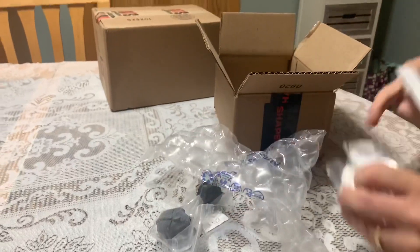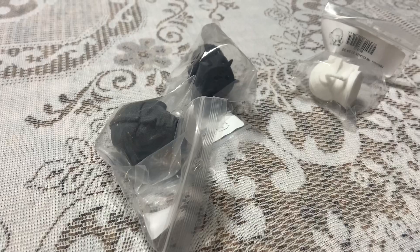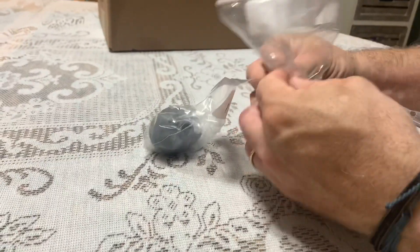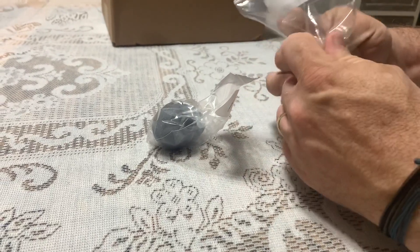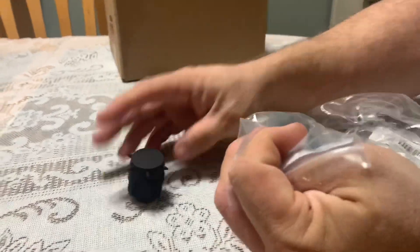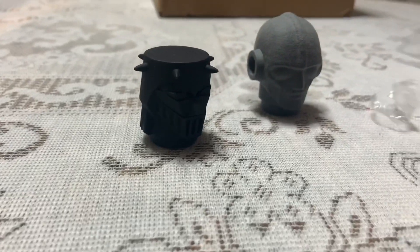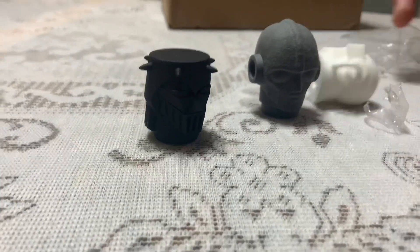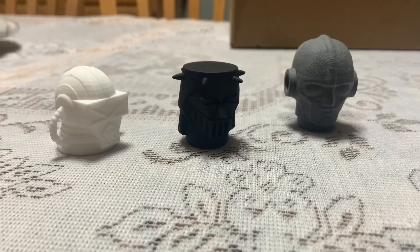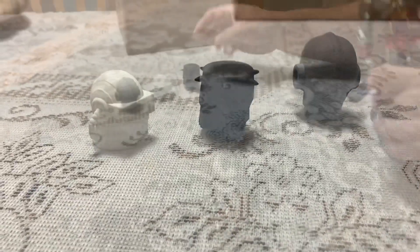So these are Tape 2 Micronaut heads that I wanted. I'm going to take a quick pause here and get the figure that the Baron's head is going to go on, and I'll be right back.